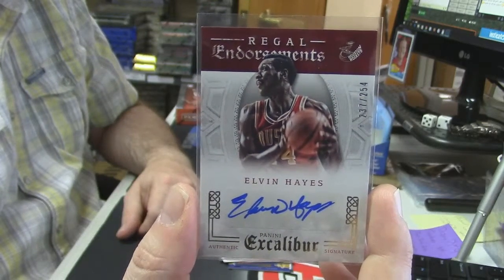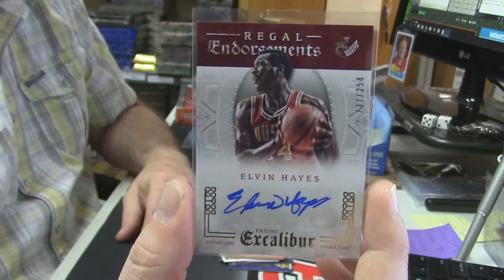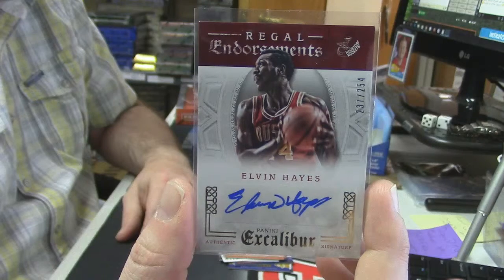That's kind of a cool auto. 237 out of 254, Regal Endorsements, Houston Rockets — Elvin Hayes. No, absolutely — I will tell him. Honestly, if I can, I'll come check you out Sunday, see some Donruss soccer.